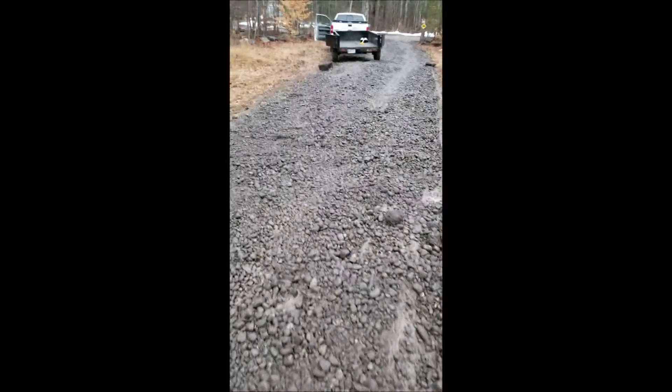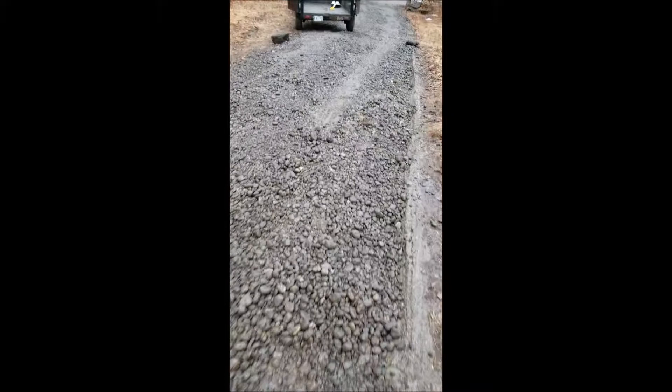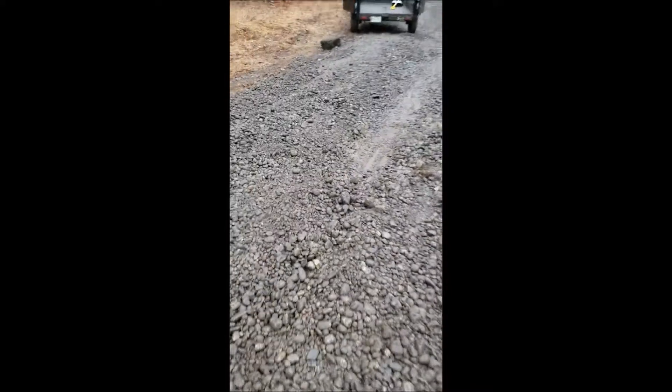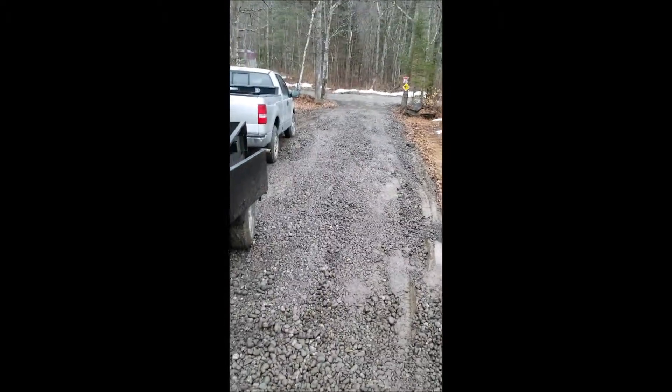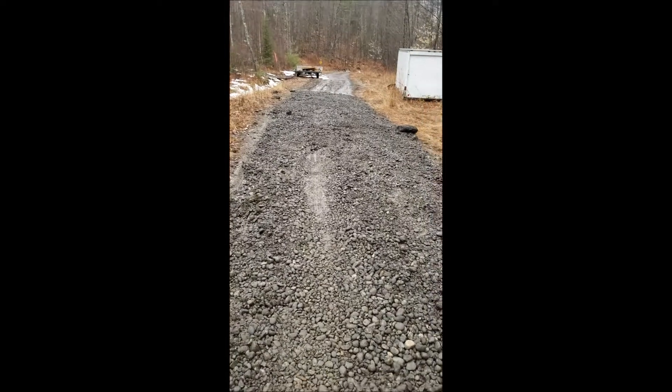My truck, when I come in here fully loaded, weighs about 7 to 8,000 pounds, and all it does is make these indentations. So I'm going to rake some of these out. You can see where it's starting to compact real nice — it's not sinking in. A little repetition and hard work and I'll be able to go right across there without worrying about mud. There's about a dozen loads at this point.